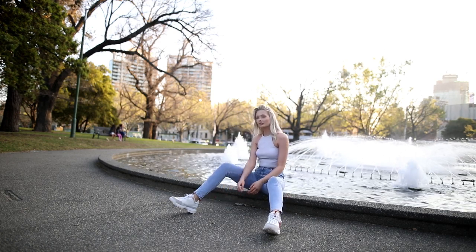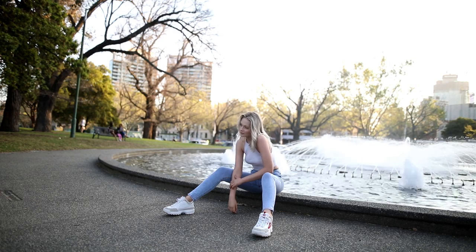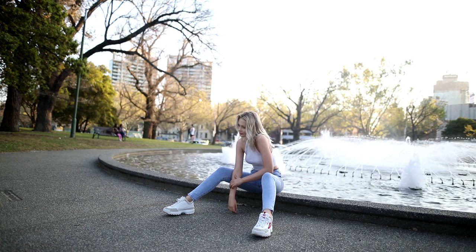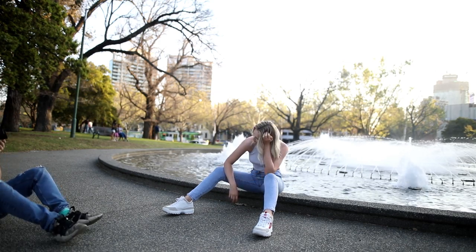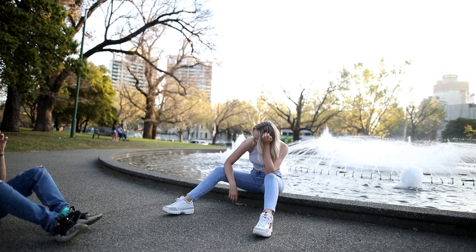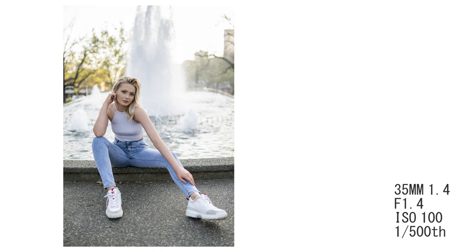When shooting with a 35mm — which is quite a wide angle lens — you have to consider the distortion and warpage it produces, particularly when shooting close to your subject or when parts of their body approach the corners of the frame. The further out a subject is in the frame, the more distortion you'll see. You can see in this photo that Rhiannon's legs, particularly her left leg, look super long because it's approaching the corner of the image — and you can even see her shoe on our right is much bigger than the one on the left due to that corner stretching.